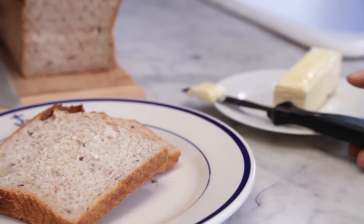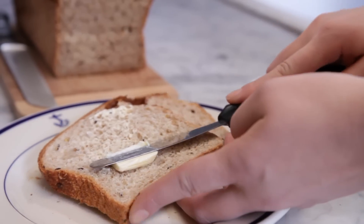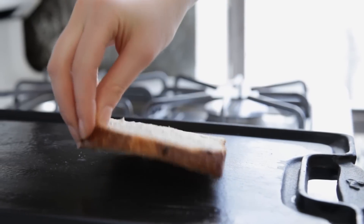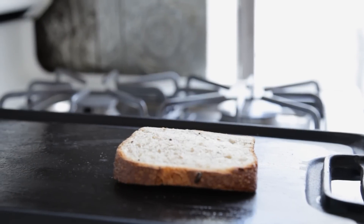First, generously butter one side of two slices of bread. Then place one slice of bread butter side down onto the skillet and add one slice of cheese.